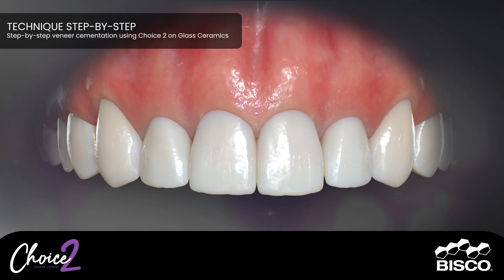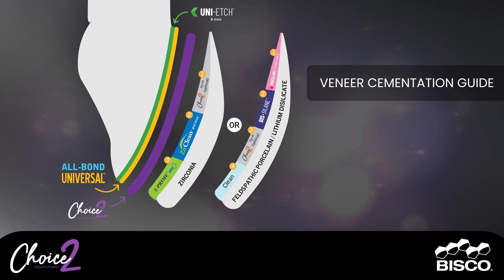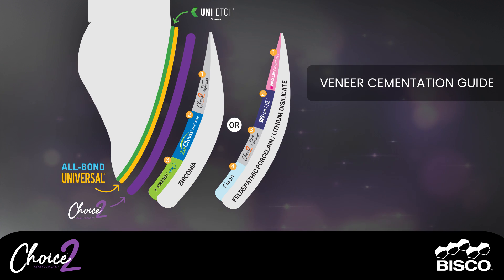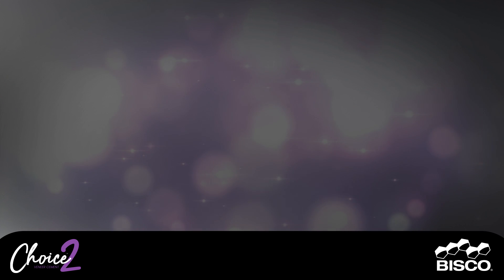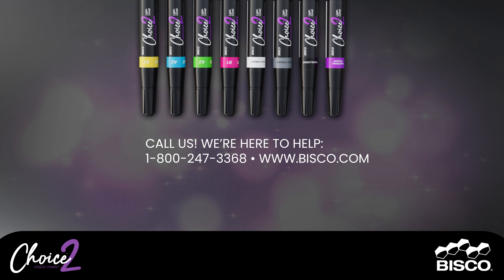Final restoration. Check out all the ways to utilize Choice Two. Choice Two, as well as all the essential products needed to cement porcelain, lithium disilicate, Emax, composite, and zirconia veneers, is showcased as a guide for achieving flawless veneer cementation. Using these products and following these steps is a great choice to achieve aesthetic results in all clinical situations. Choice Two — your first choice for veneer cementation. Call or visit us for more information.